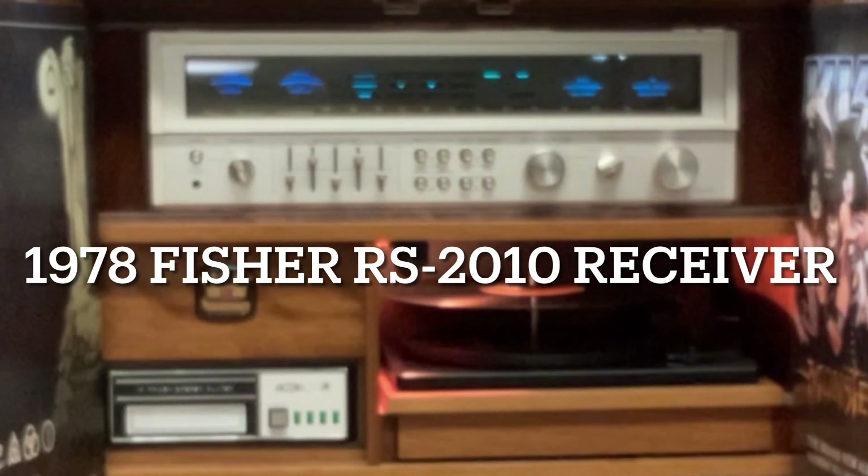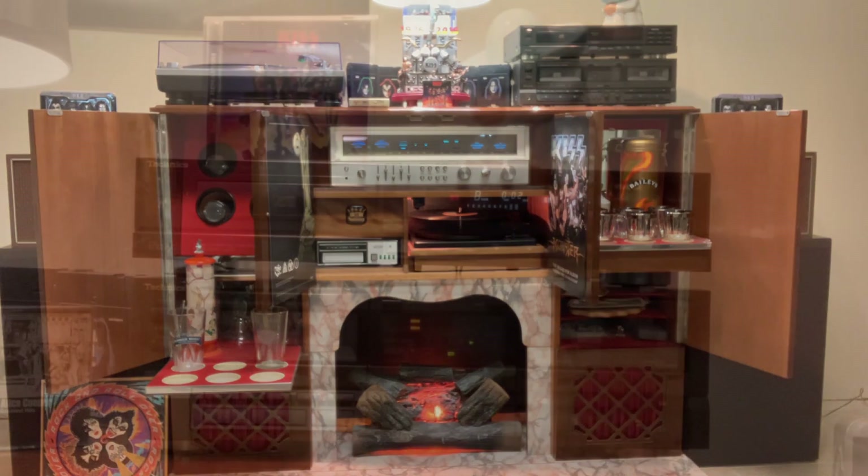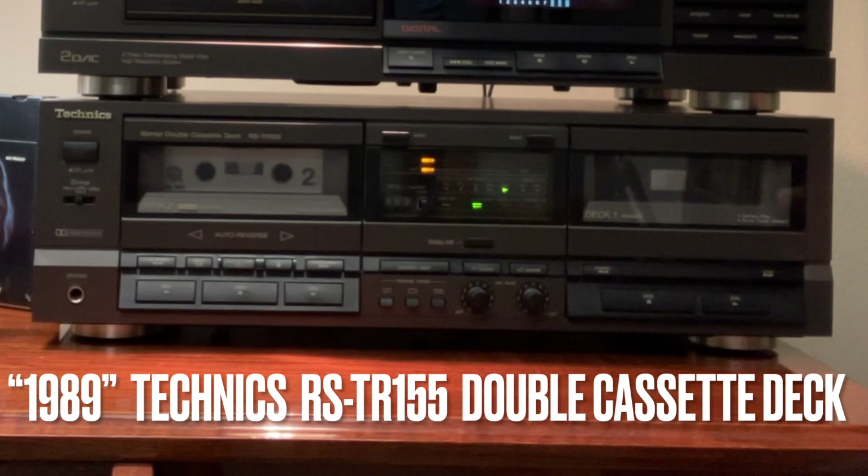Everything in this unit is original except for that receiver — I'll leave some links below. I did some upgrades including some LED lighting. Now let's jump up to the top, where the update is happening. Over to the right-hand side is the dual cassette deck and CD player. These two decks were recently handed down from my father. I gave them a cleaning and refurbishing — they were manufactured in 1989 and are both Technics, which makes it nice because they are a matching set.